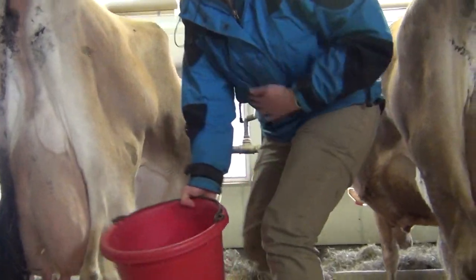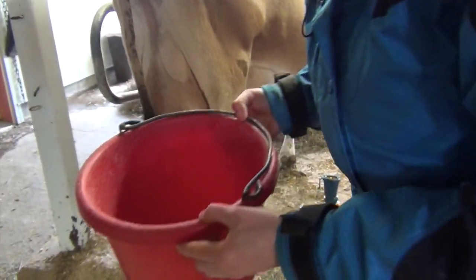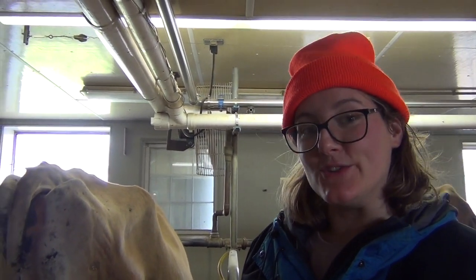If we pull out our bucket and take a look at our milk, there's a little bit of sawdust and hay in there, which is why it's a lot more hygienic to use the milk machines. It's faster and it does allow us to get much cleaner milk that we can use for our cheese.